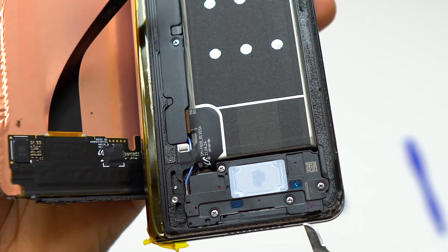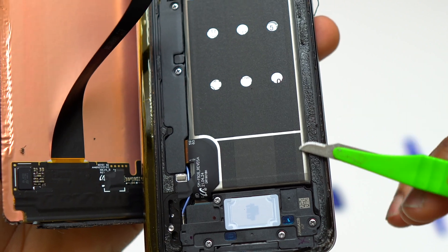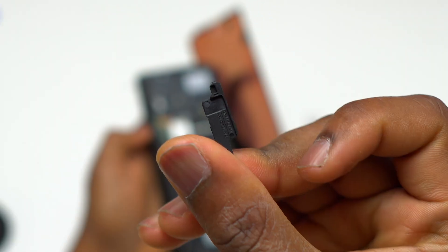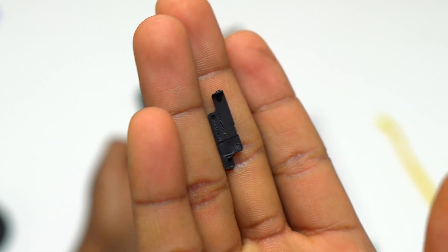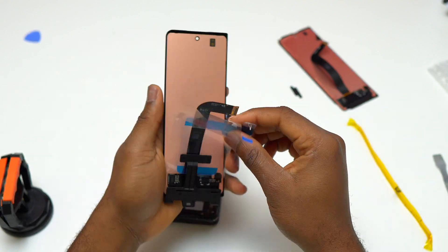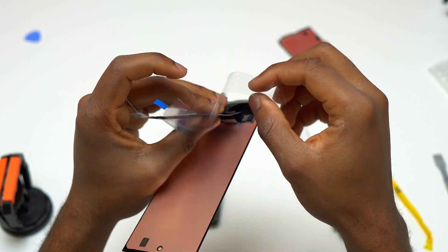If your outer screen is completely broken, you can simply use a heat gun or a common hair dryer to heat the outer screen and remove it. Before disconnecting the flex cable of the screen, you should remove the small bracket that is on top of the flex cable, and after that you can simply pull the flex cable — it is going to disconnect from the motherboard.